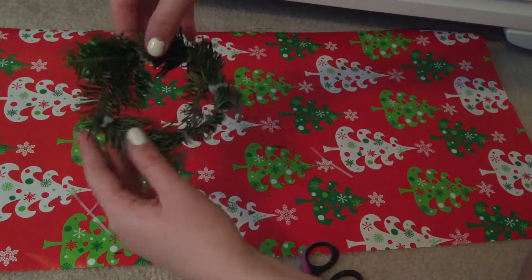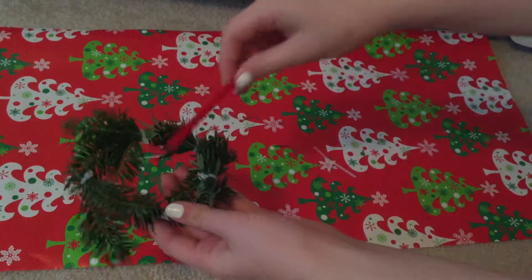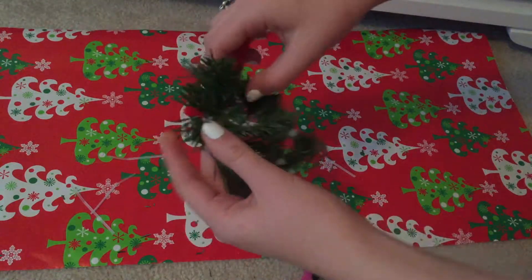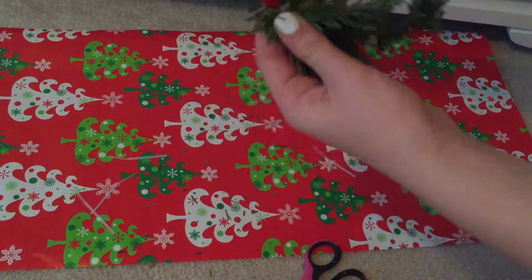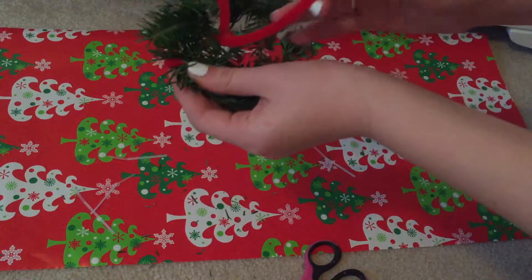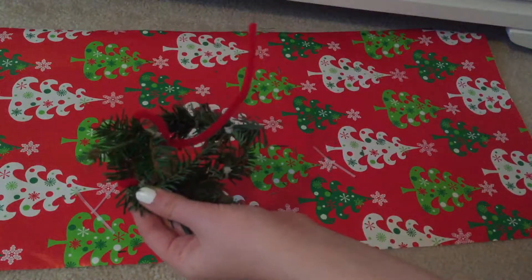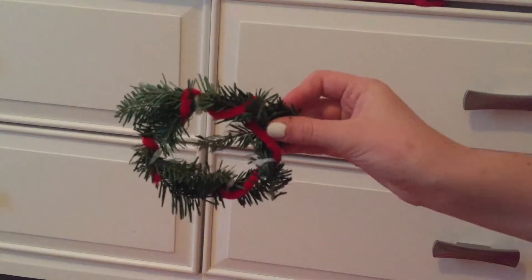I just found a cute little thing to jazz up my wreath. It's — what's it called? Pipe cleaner! All I'm doing is wrapping it around and covering the zip ties. I also think the red looks really nice with the green, so I'm just going to keep doing this.